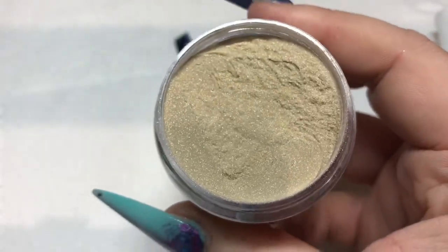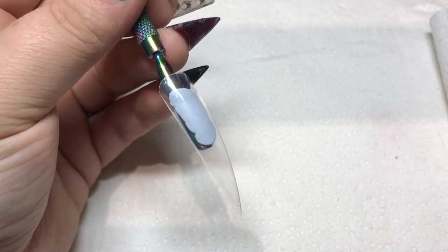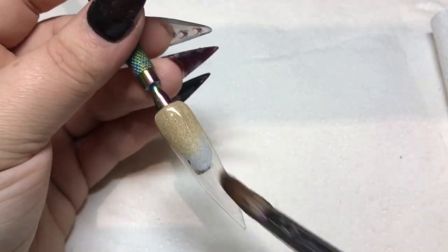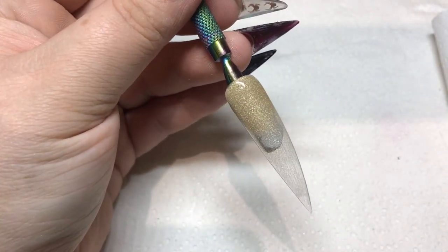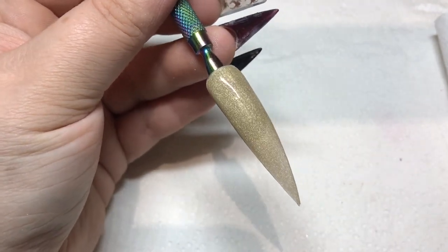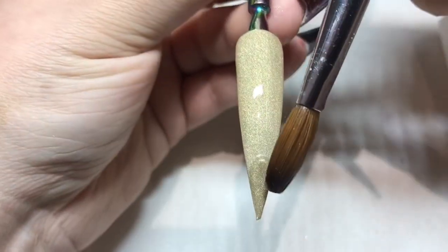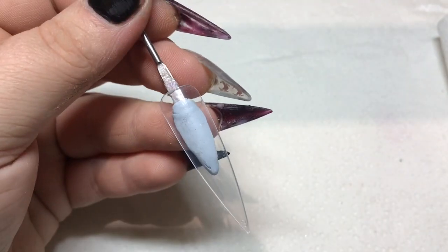Oh my god, Champagne Gold again just blew my mind. I hadn't used it until today and it is an actual dream to work with — you hardly need any, it covers in seconds, and it is just stunning. You know those golds that are really yellow, a bit tacky? Well this isn't — this is beautiful. So yes, definitely in my top ten.